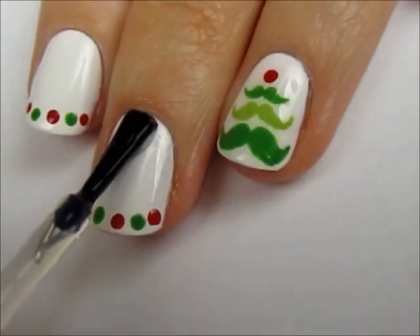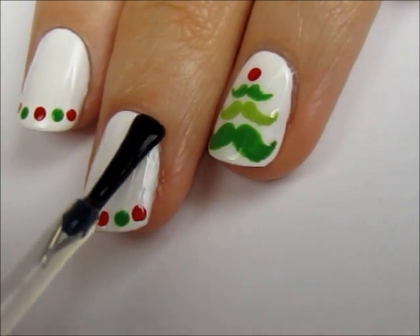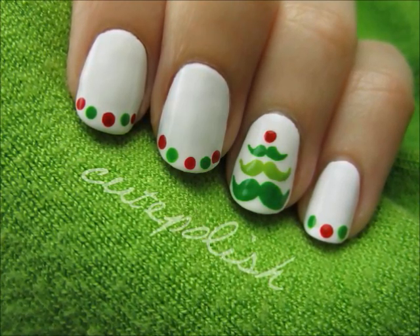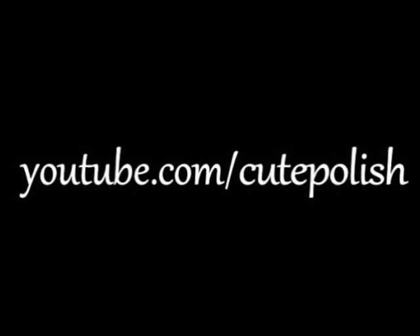Finish it off with a fast drying top coat to seal in your design and add a beautiful shine. And that's it! This is my last video until January, so I'd like to wish you a wonderful holiday season. Please keep in touch with me on Twitter and I'll see you again on the first Sunday in January. Take care and I'll see you next time!